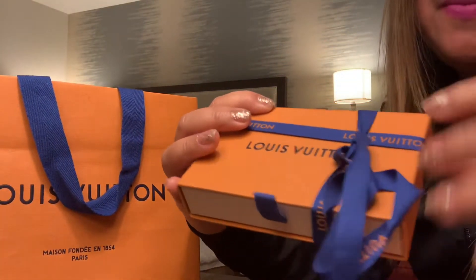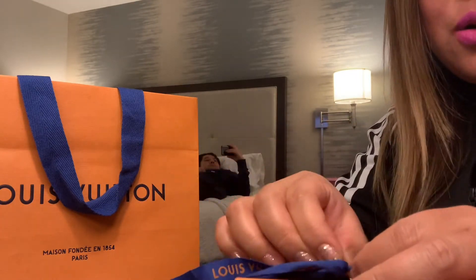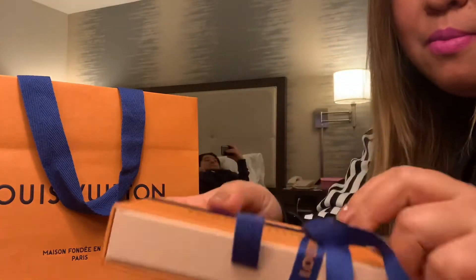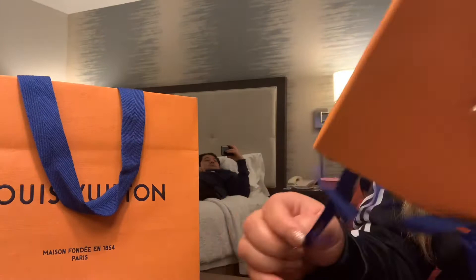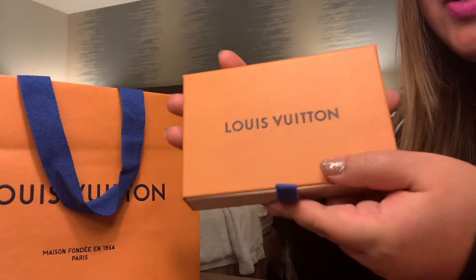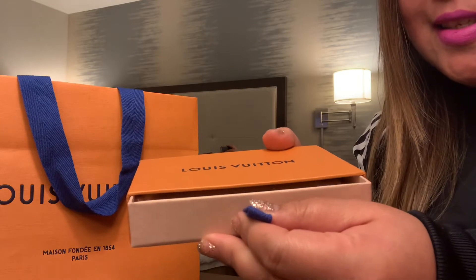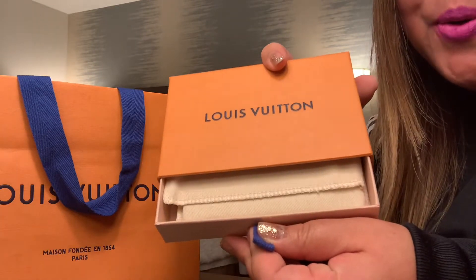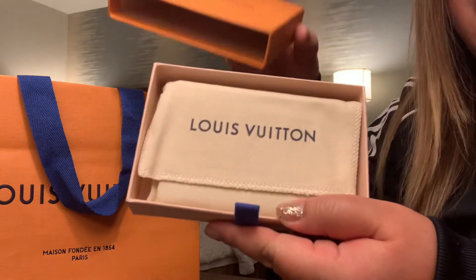I really feel happy every time I see this — the blue bow and then the most sturdy LV box. It's a girl thing, so just bear with us. This is the box. All right, let's see what's inside. This would be the first time to open it and I'm sharing it with all of you watching my video.